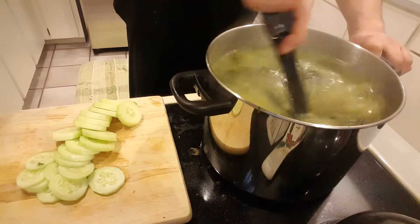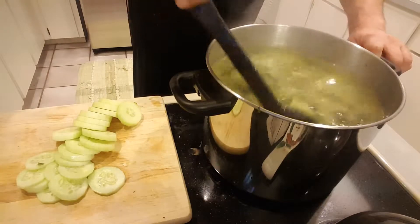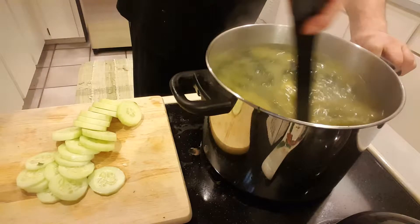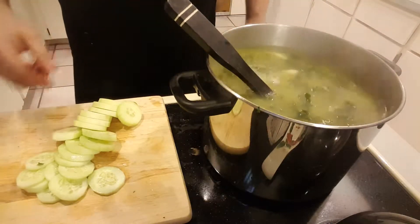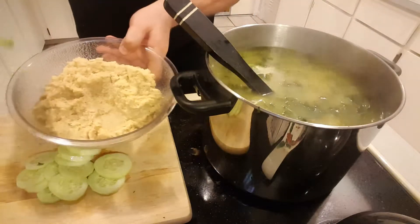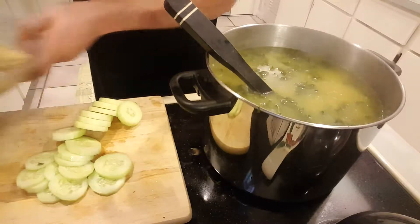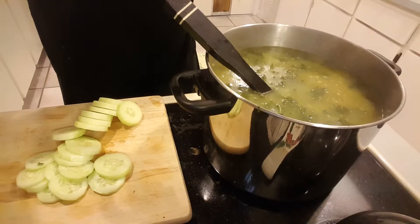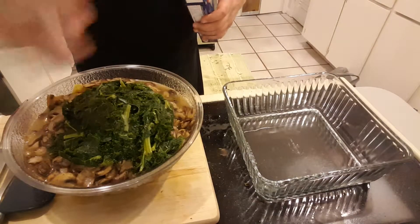Those noodles are gonna get thick by themselves — you can already kind of see them. The potatoes are nice and soft. There are the noodles, just absorbing the residual heat. In the meantime I also made some hummus, so I've got something to snack on.